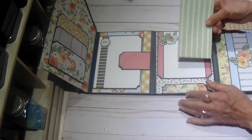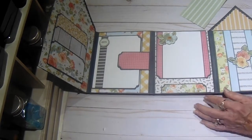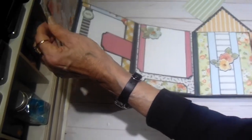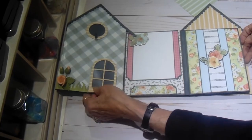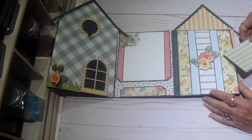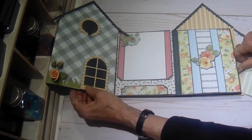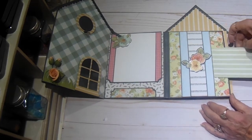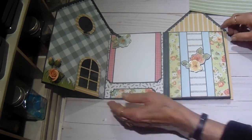Once you've closed this you can add something to this little pocket to help keep it closed. Then on page three we have a double belly band — here's the first one and here's the second one. So you can get a lot of things in there.